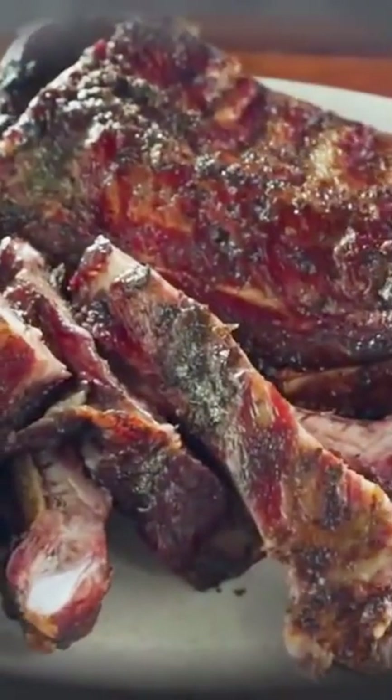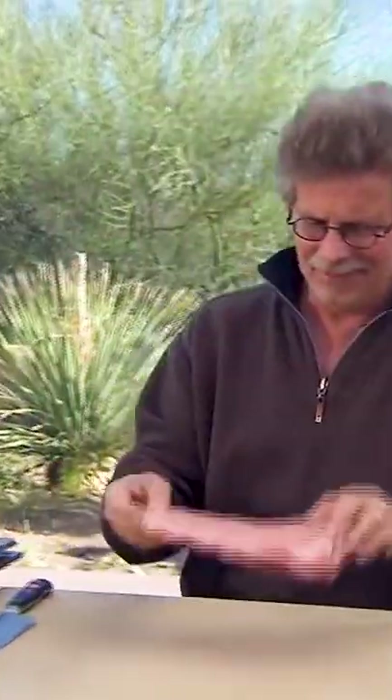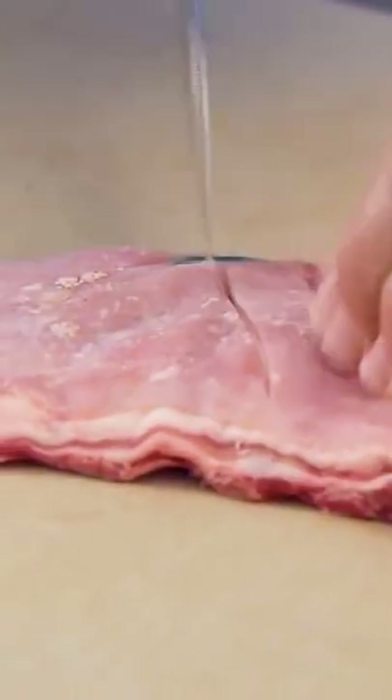I will be smoking some lamb ribs today. They are super flavorful and very tender. The first thing we do is remove the tough strip of meat on the back of the lamb rib. Turn and cut a crosshatch pattern in the top. This helps release some of the excess fat and crisp the skin.